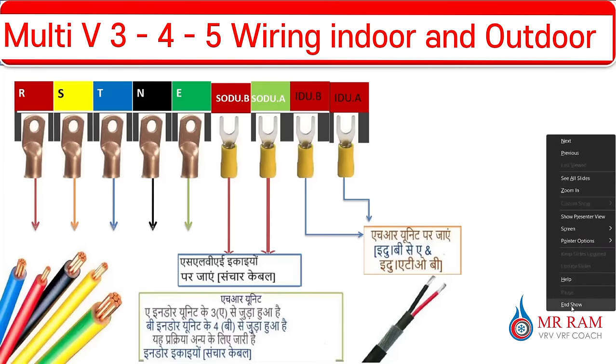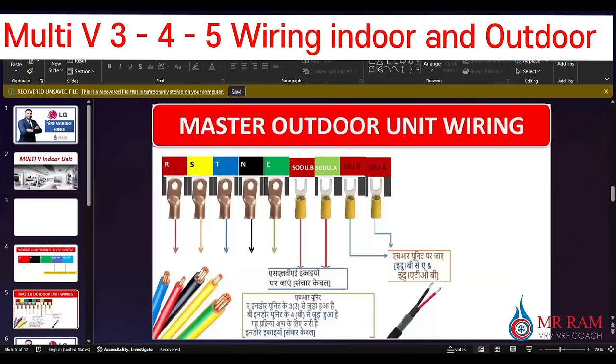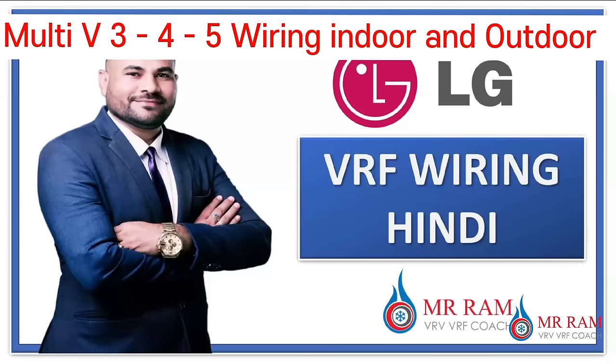This is a special video for the wiring system. You can watch all my videos for the LG VRF system — for wiring, addressing, test operations, and everything about the VRF system for LG. If you have any confusion or doubts, you can call me and we can solve your problems. Thank you very much — keep in mind the wiring system and be assured on your projects. Let's start another video to learn about the LG VRF systems.